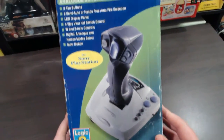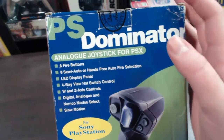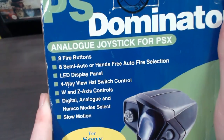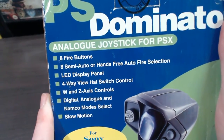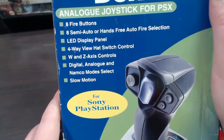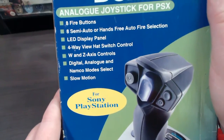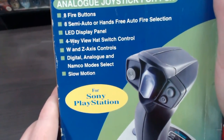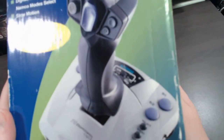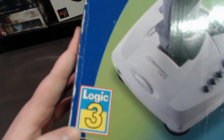So this is the front of the box. At the top it says PS Dominator analog joystick for PSX, and down here it goes into some actual features: eight fire buttons, eight semi-auto hands-free auto fire selection, LED display panel, four-way view hat switch control, W and Z axis controls, digital analog and Namco modes, slow motion, and of course it says for PlayStation. It shows you a picture of the joystick and at the bottom there it says the Logic 3 logo.